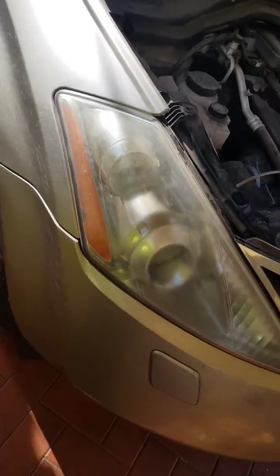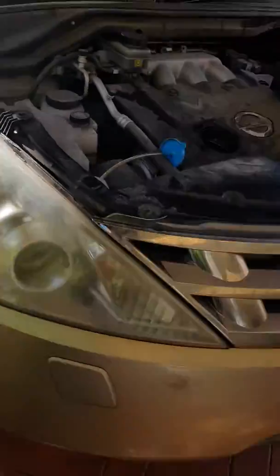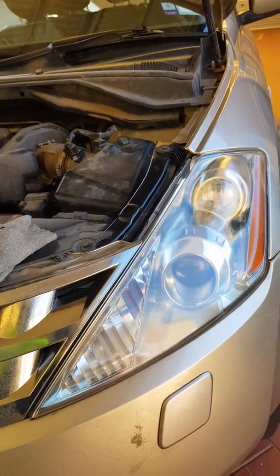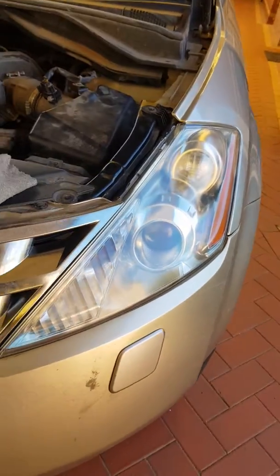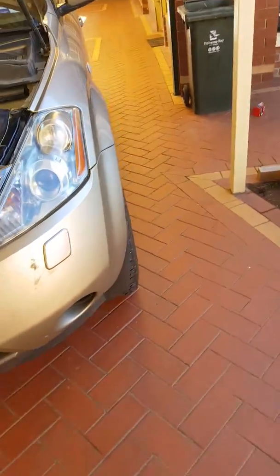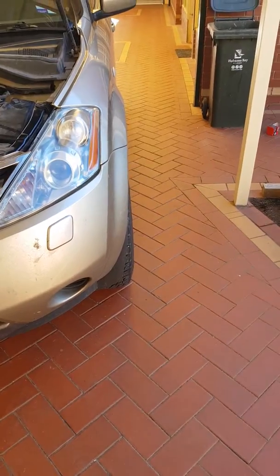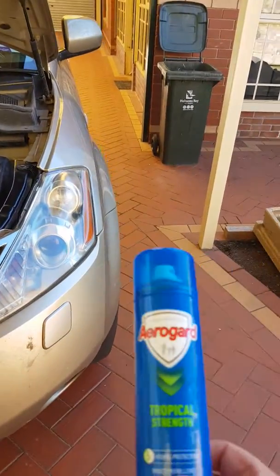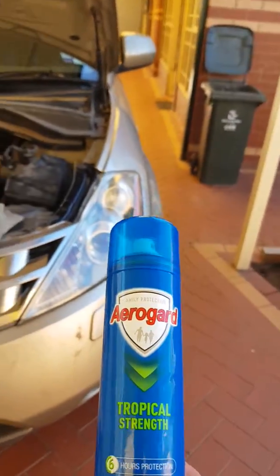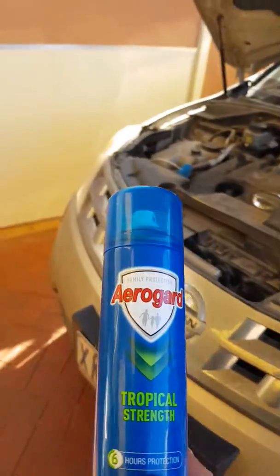I'm going to show you how to turn your headlights from looking like that to half-decent like that. Simple, easy, and I'm sure you might have some of this already at home. Typical Aeroguard — I'm using Tropical Strength, no particular reason, but let's see how this works.